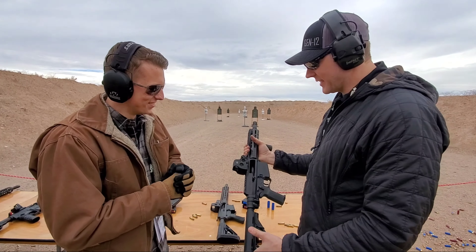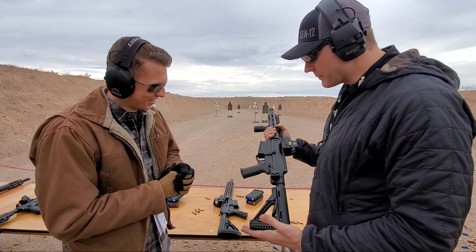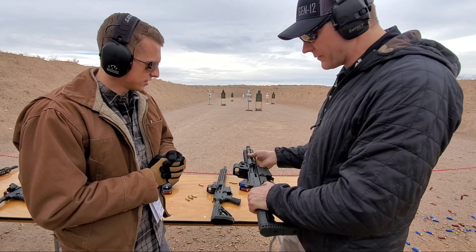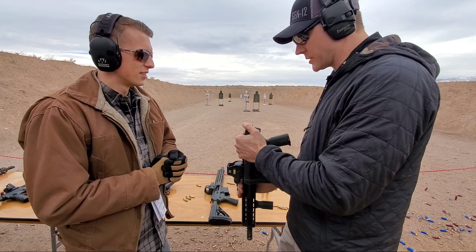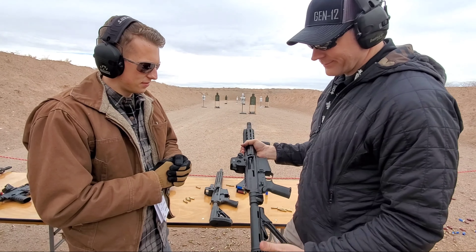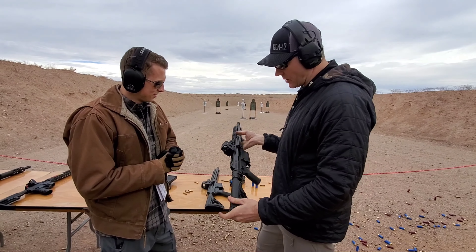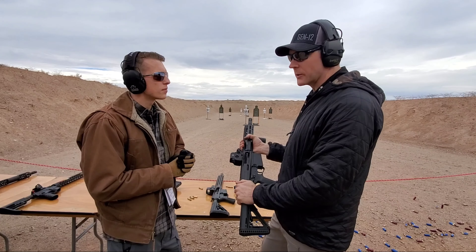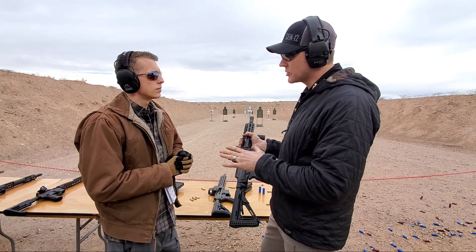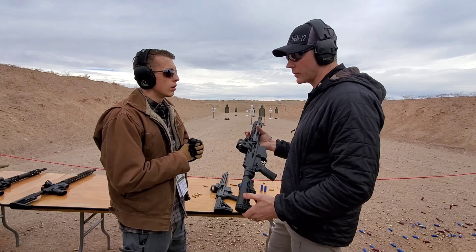That is awesome. Yeah, this is the crowd pleaser for sure — a lot of fun to shoot. Because we're using a .308 lower, we have the ability to use accessories on the market like the Law Folder Tactical. It gives you a really compact package. This is also sold with a brace without the folder, and that does meet greater than 26 inches overall. That's also available on our website. Or if you already have a braced .308 lower, you can convert it over.